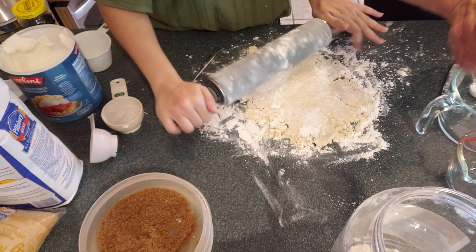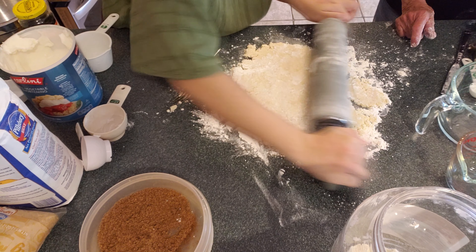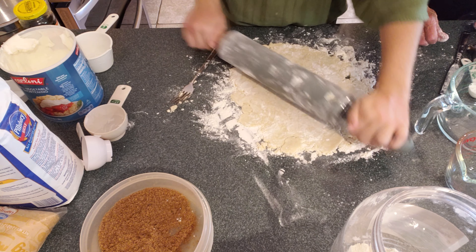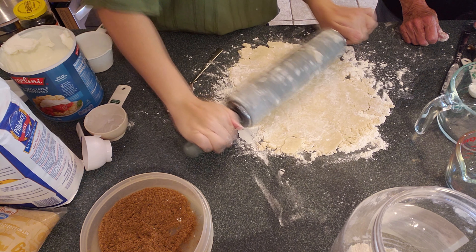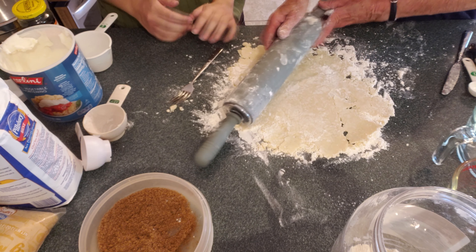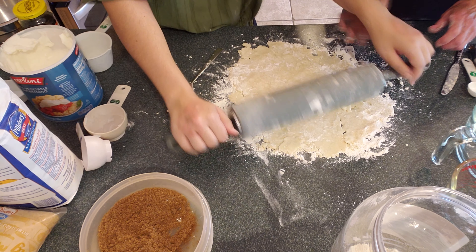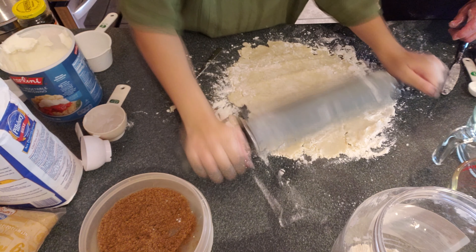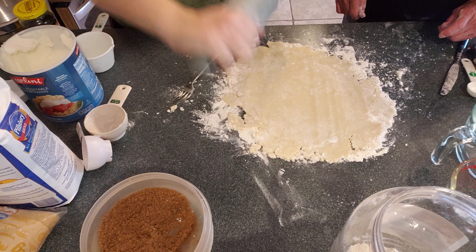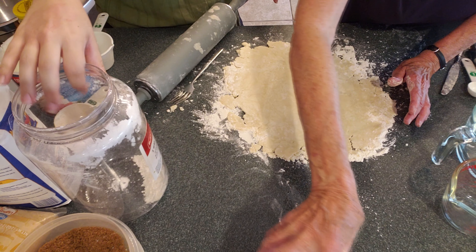Put your muscle on. That's the girl. Get some of this stuff out on the edge here. Bring it from the outward in. I ruined it. You can't ruin crust. Let's see — it's a little thick there in the center. Let's put some muscle on. Well, I think we can put it in the pie pan now.